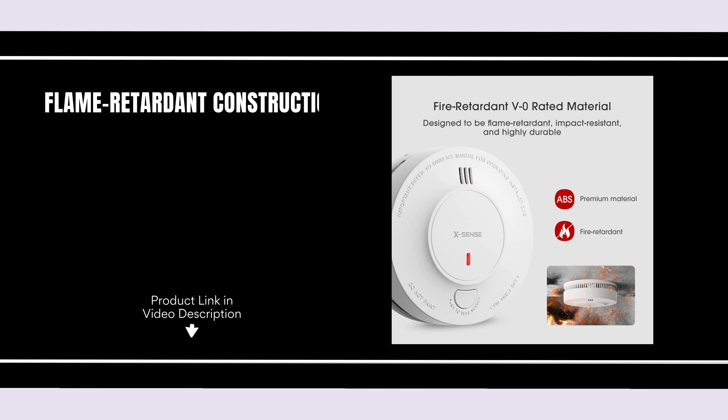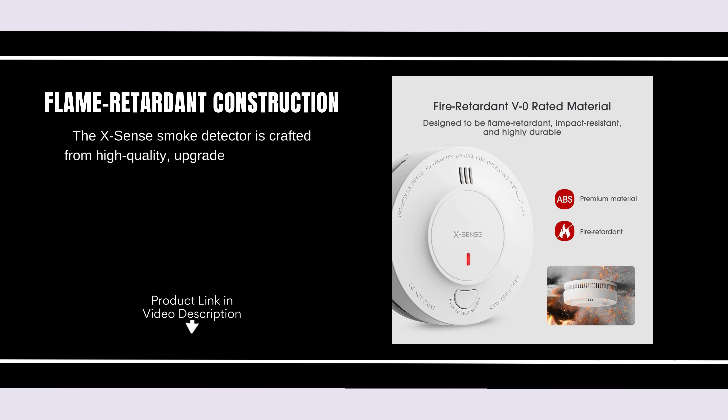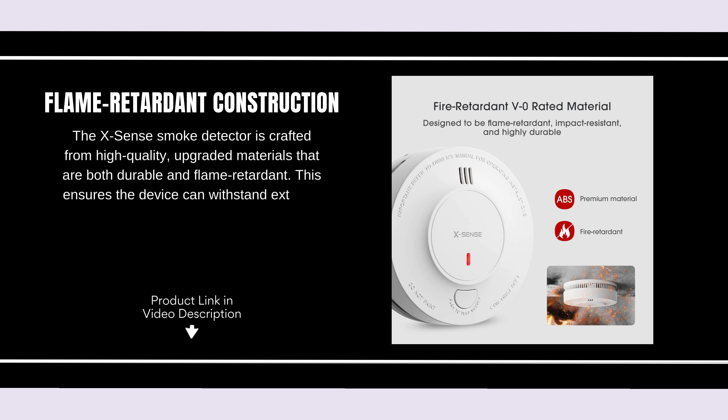Flame Retardant Construction. The XSense Smoke Detector is crafted from high-quality, upgraded materials that are both durable and flame retardant. This ensures the device can withstand extreme conditions while maintaining its effectiveness in detecting smoke.